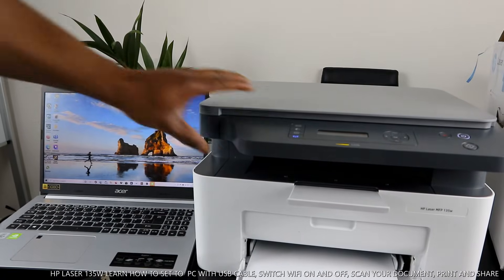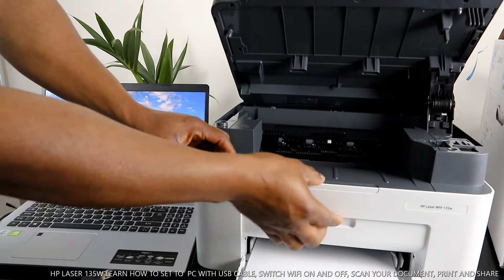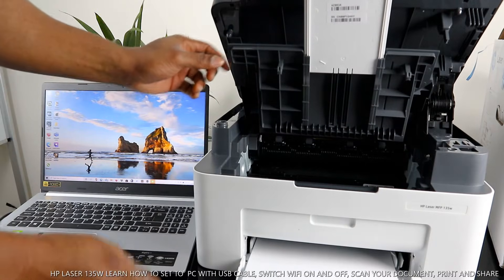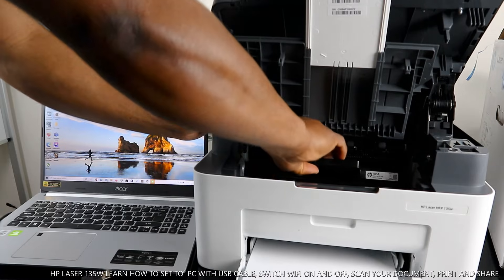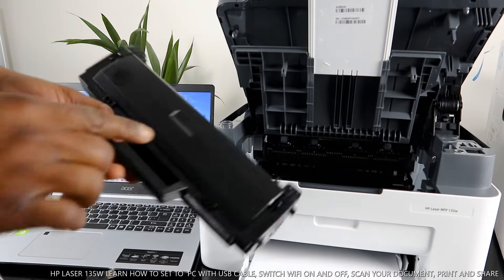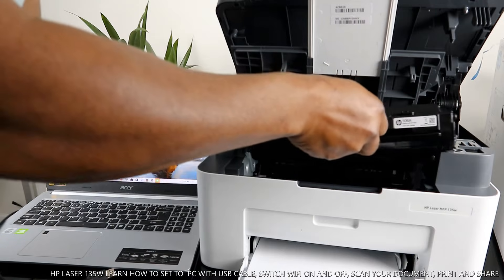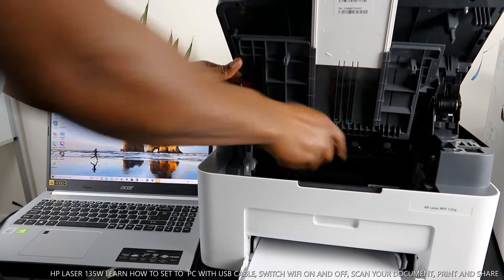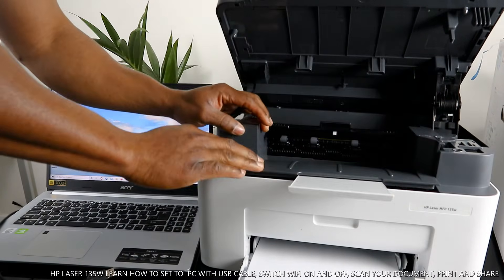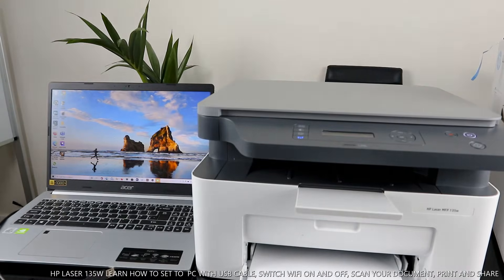Now let me show you the toner. Lift this printer up — bring this out and open it up. Here is the toner. To change it, bring it out. There's an arrow — it needs to go in straight. Make sure you set it right in the middle, and once you hear a click, you know it is seated correctly. Then close it back down.